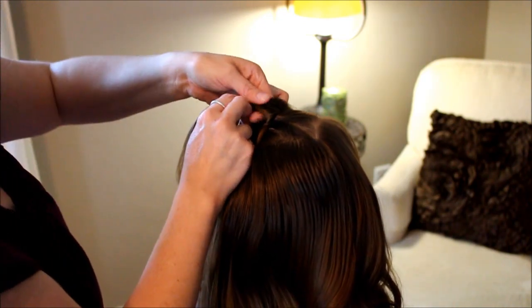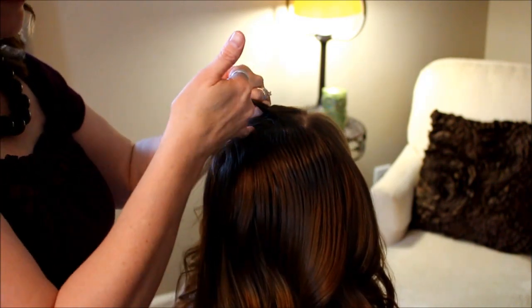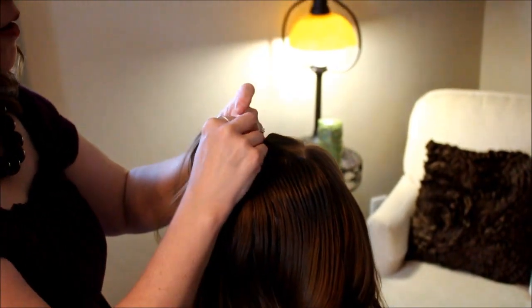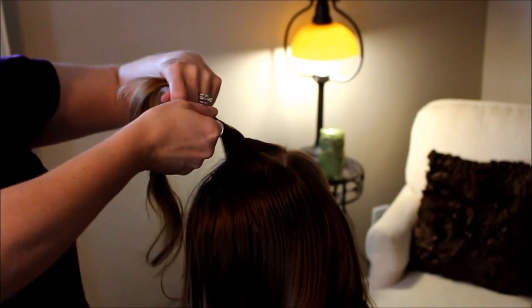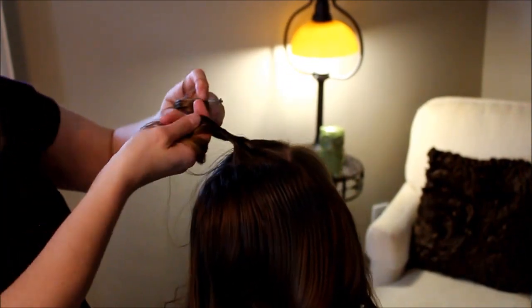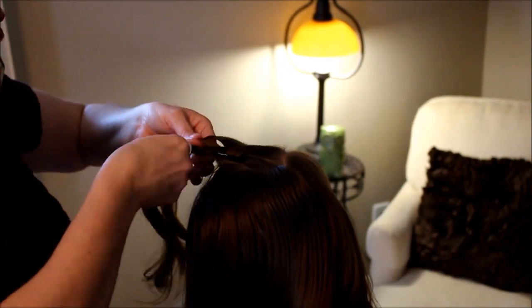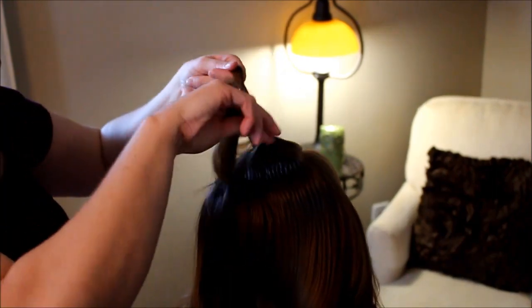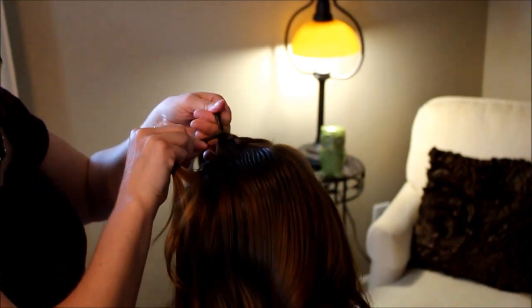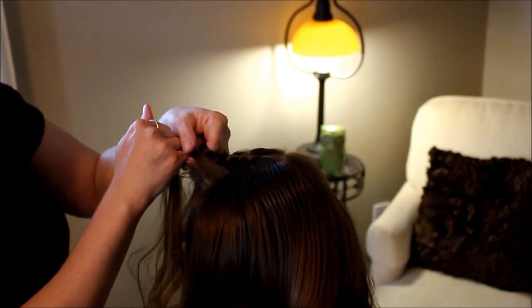Then I'm going to start bringing in hair and I'm going to add it to both sides, taking it right from that part right there. Then I'm going to twist again — just kidding, I'm twisting to the left, getting myself confused — then I'm wrapping to the right. Then I'm going to add in more hair to both sides.